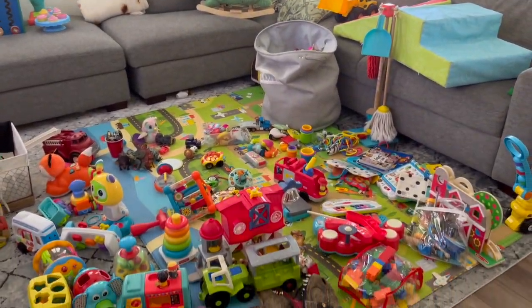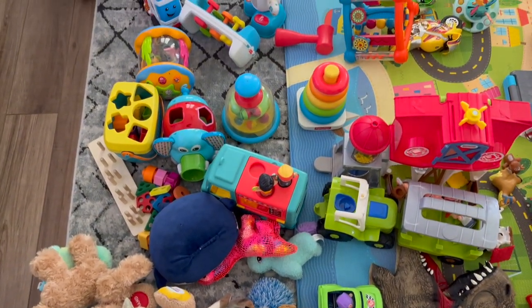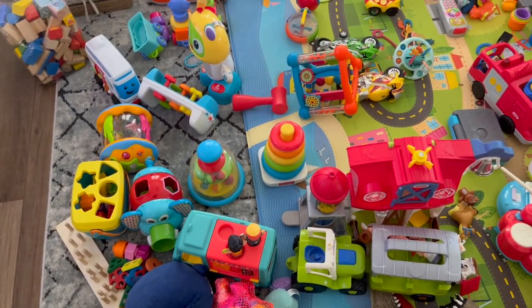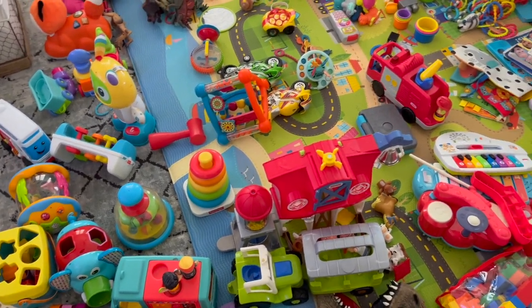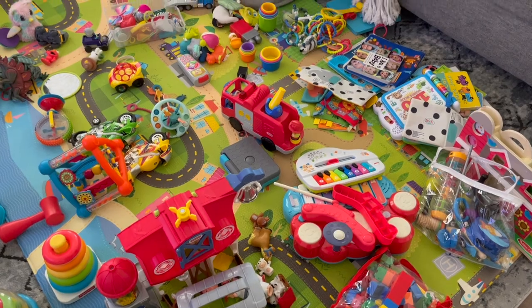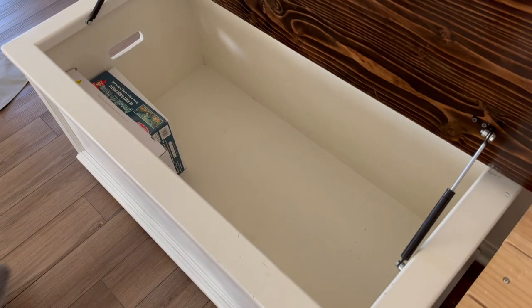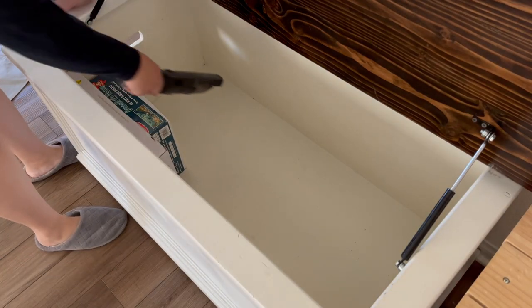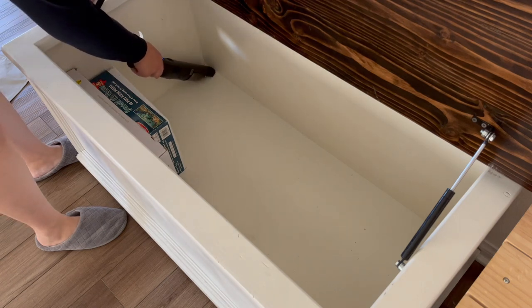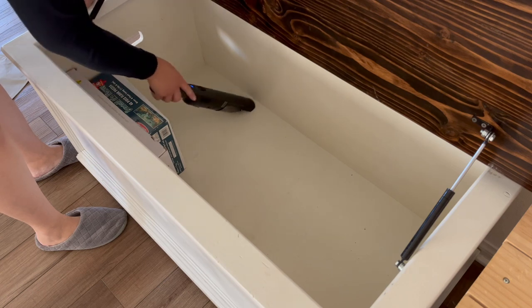As I was taking everything out I tried to keep like items together — keep the Little People toys together as well as baby toys and books and things like that — so that organizing and putting it away would be a lot easier. Now that the toy chest is totally emptied out, aside from the magnetic tiles and puzzle since those didn't need tidying, I'm giving it a quick vacuum before figuring out how things are going to fit back in.